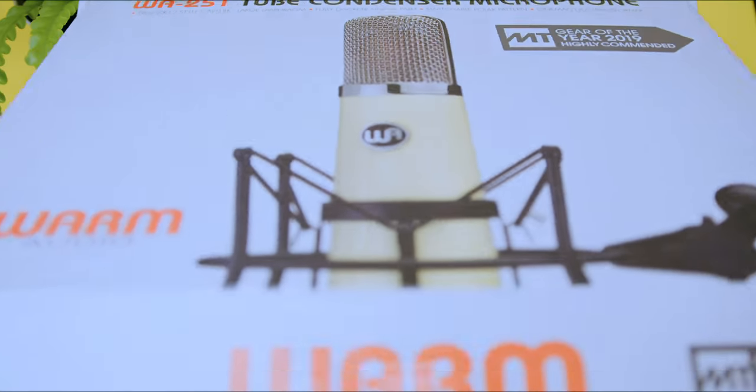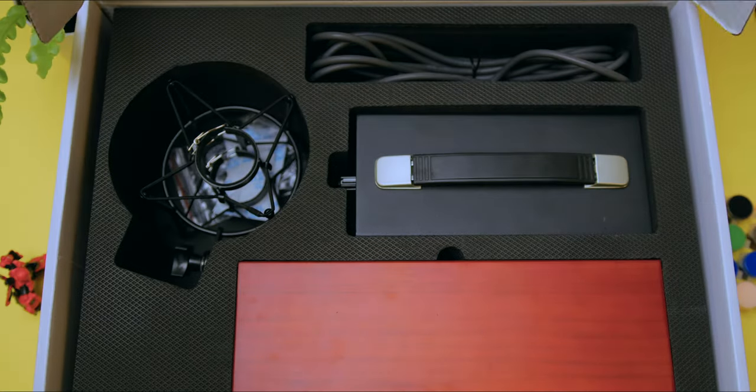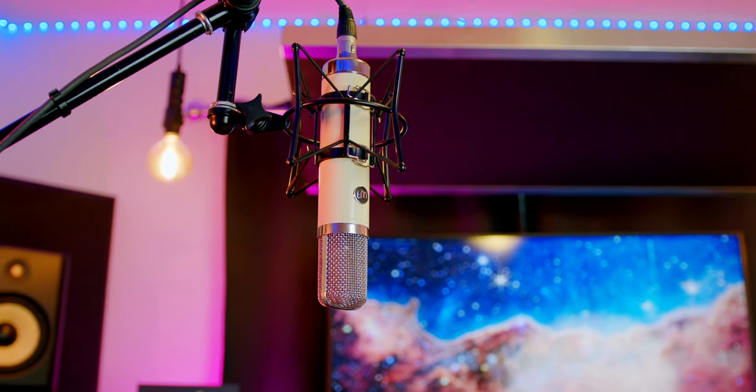They are really happy, winning Grammys, and being really creative, so this day was inevitable. Today we're going to do a deep dive into the WA-251, and this microphone comes in at $849 versus $10,000. If you're interested in this microphone, be sure to check the description below — I have it listed down there.